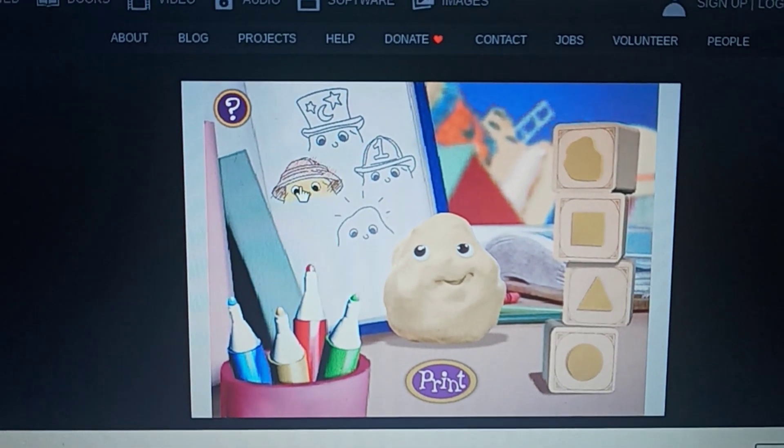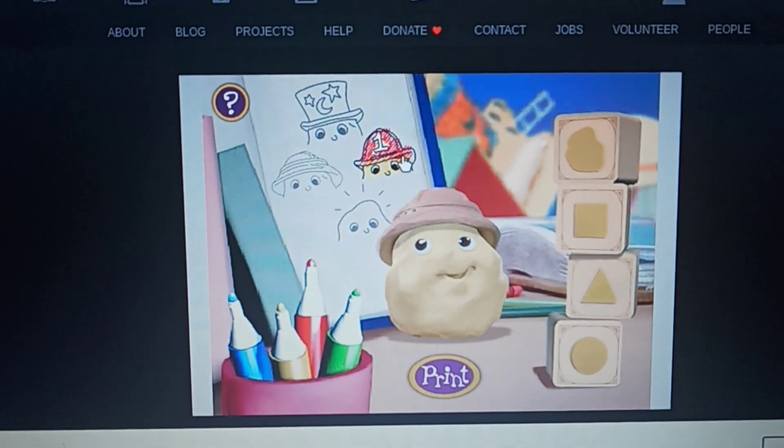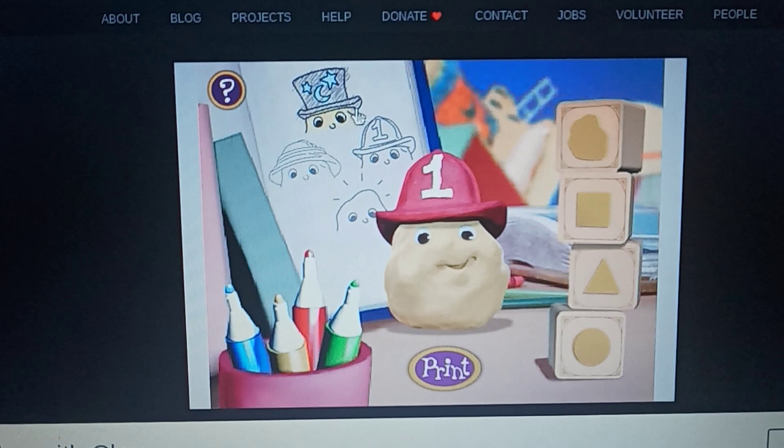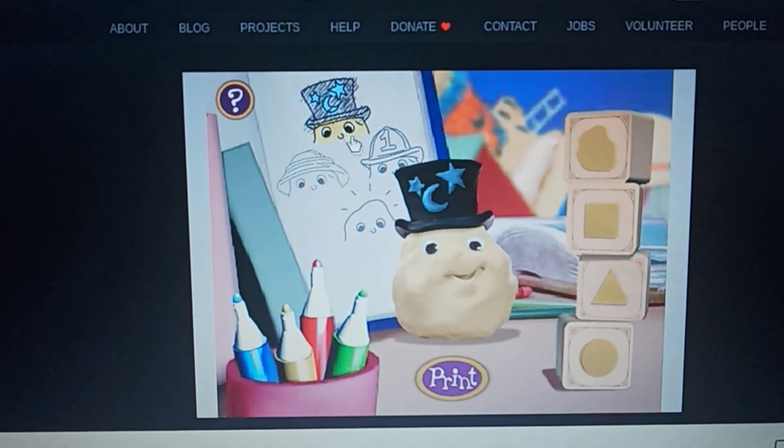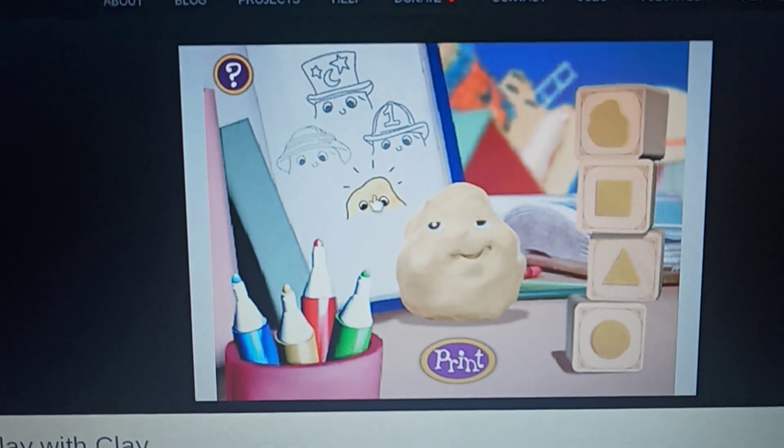There are lots of hats in there. We got the adventure hat, the firefighter hat, the magic hat, and if you want to go without a hat, just click him.